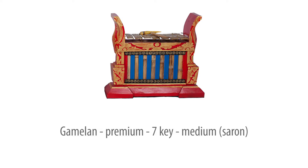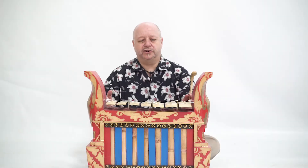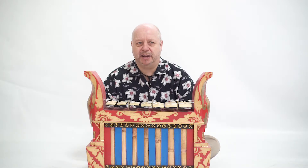This is the medium of three sizes and it's tuned an octave above the large size and an octave below the small one. This is the Drums for Schools 7-Key premium medium-sized Gamelan.